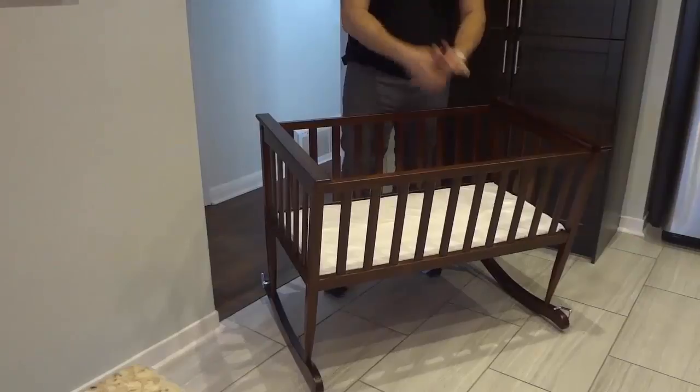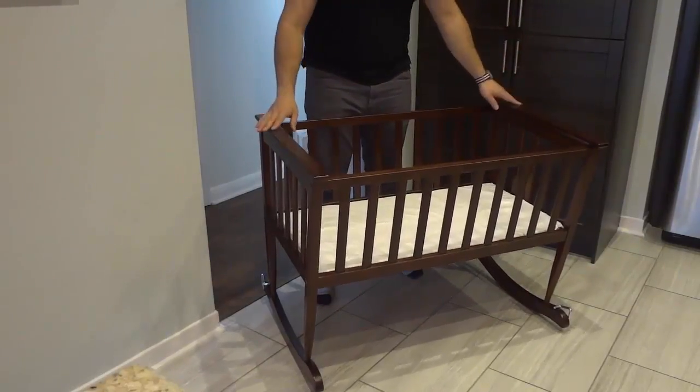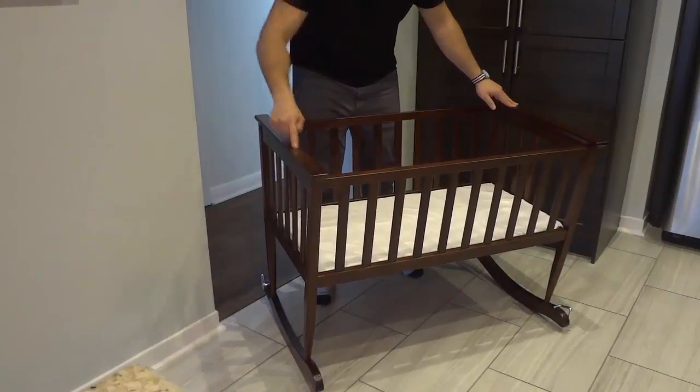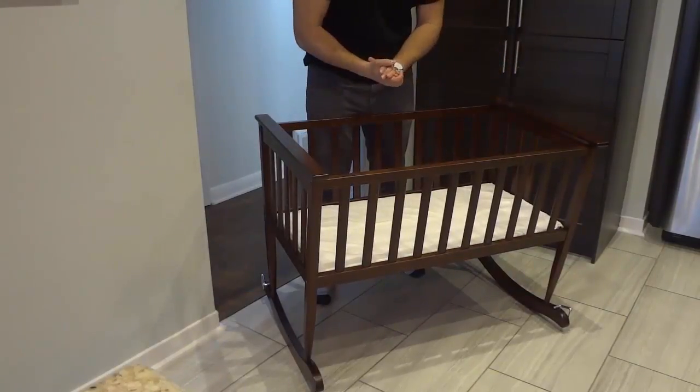With regards to the installation and assembly, it was really easy to assemble. It literally only took me about 12 or 13 minutes. It basically comes with these four pieces right here, and then the hardware to put it all together.